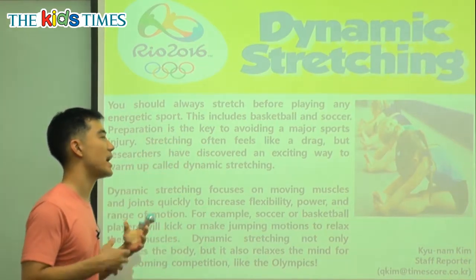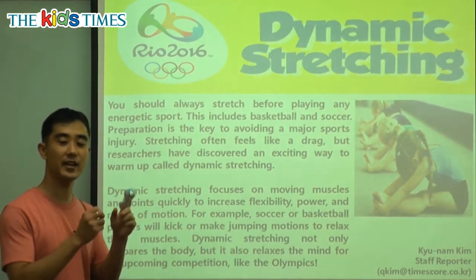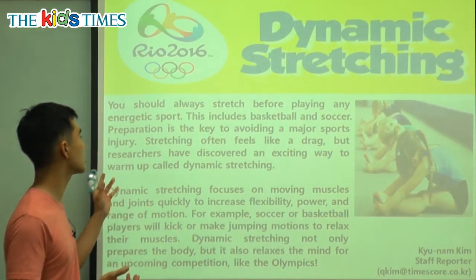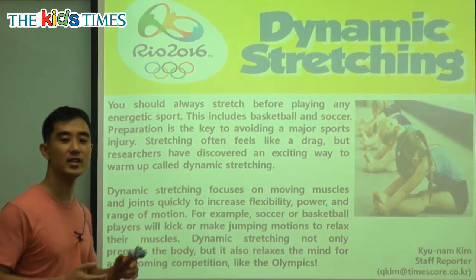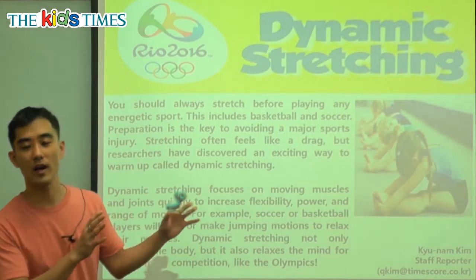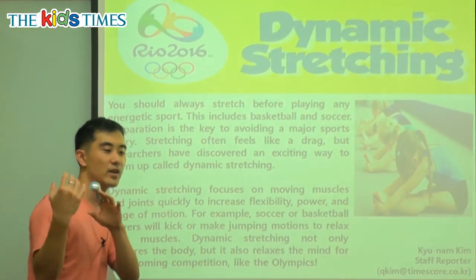This includes basketball and soccer. Preparation — getting ready — is the key, is what's important to avoiding a major sports injury. Injury is when you get hurt. Avoiding it means you don't want to get hurt. Avoiding means you're sort of dodging away from it.